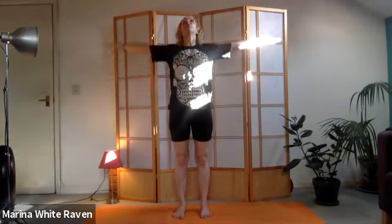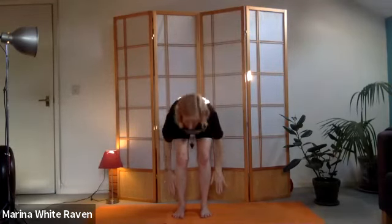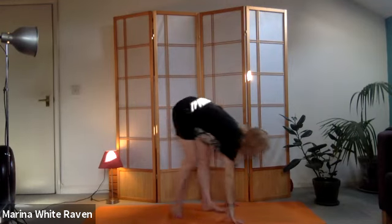One more time: breathing in all the way up, breathing out, bend the knees, fingertips come to the ground. Breathing in, hands on the shins just below the knees, heart coming forward, look forwards. Exhaling into forward bend - and we're going to stay in the forward bend for a moment.